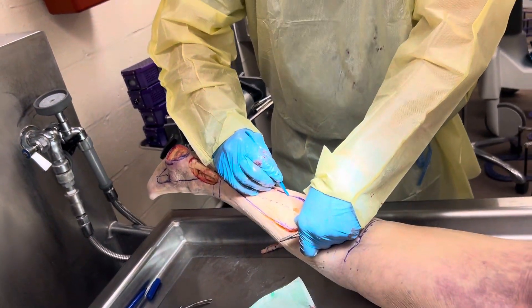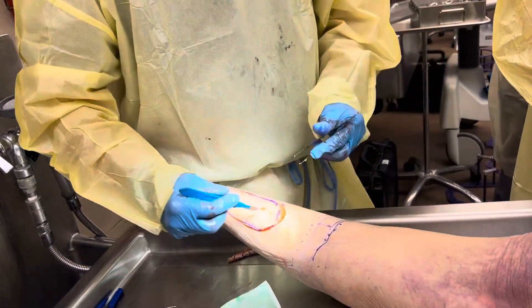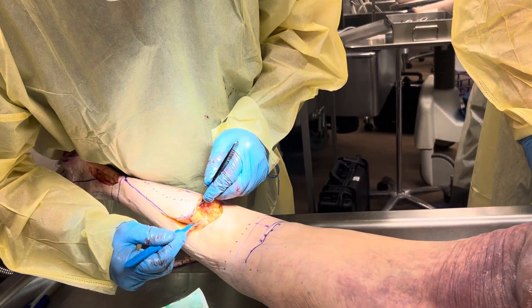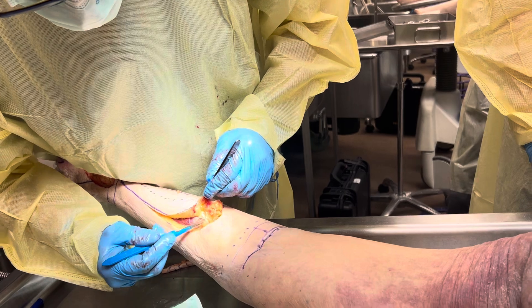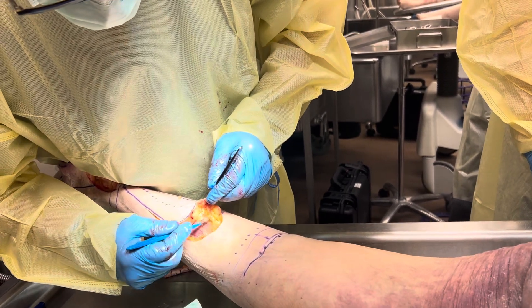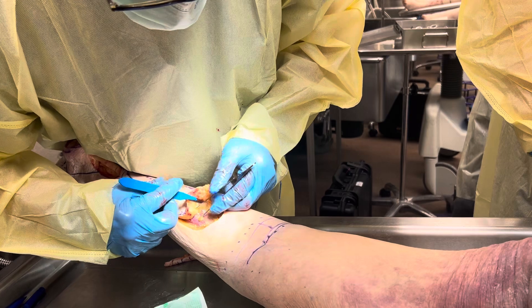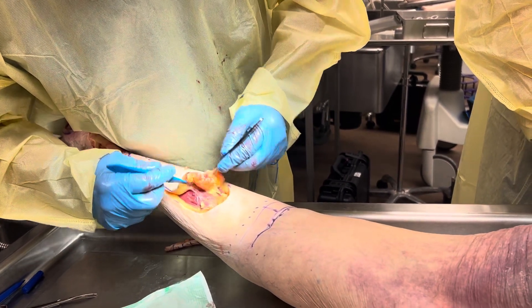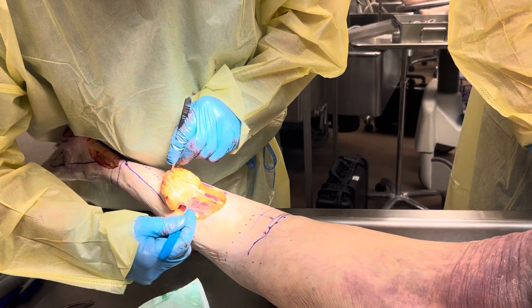Think of fasciocutaneous flaps as a pancake. All the good stuff — the blood supply — is between the two layers of the pancake. You don't want the blueberries falling out. You don't want it to delaminate. So here's our plane. See this areolar plane right here? This is your plane of dissection.